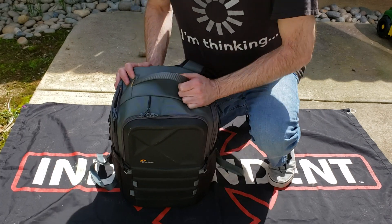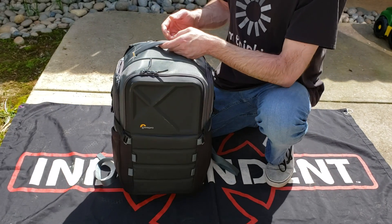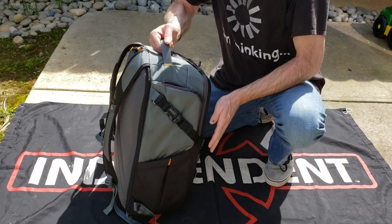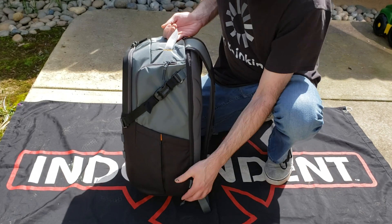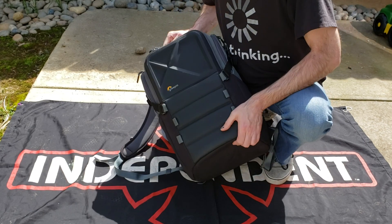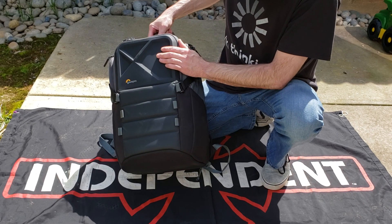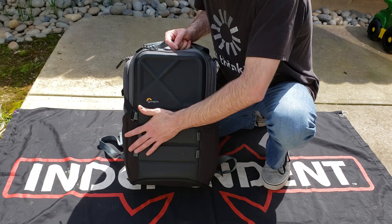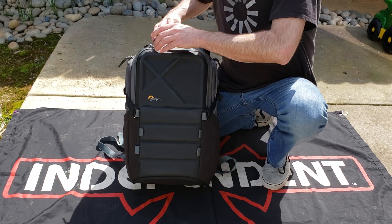Alright guys, my name is Brian, and this is the Quad Guard BP-X2. On the exterior of the bag, we have two different slots — I keep a tapestry in one and a water bottle in the other, always go with the water bottle. Underneath, we have a pouch for the rain cover when you're out in those tough winter months. And you can strap one to two quads on the front — really it's only meant for one. These straps are movable. Let's go ahead and jump inside.